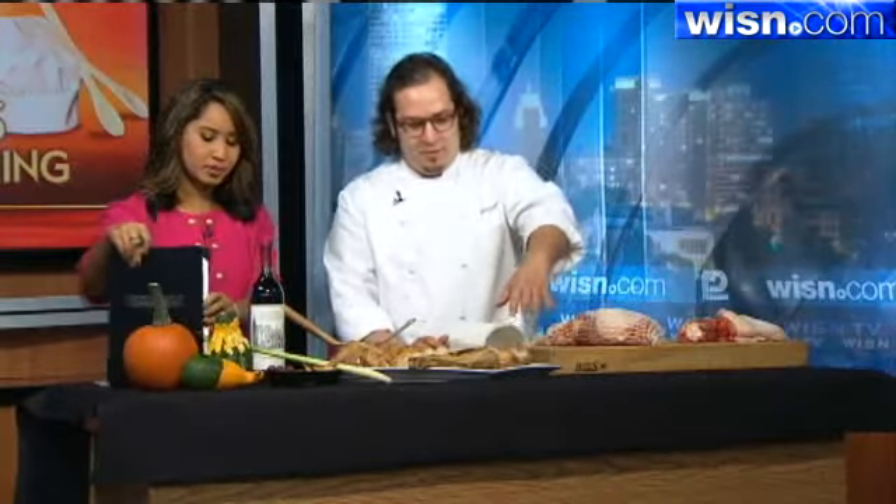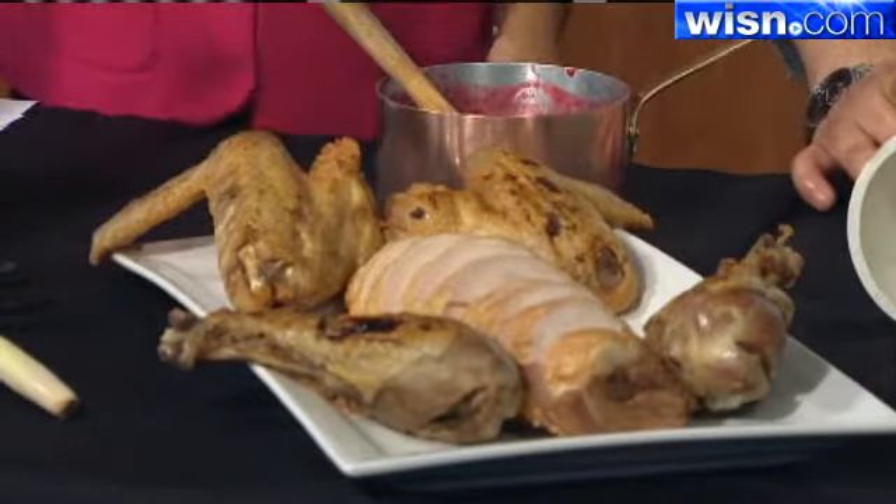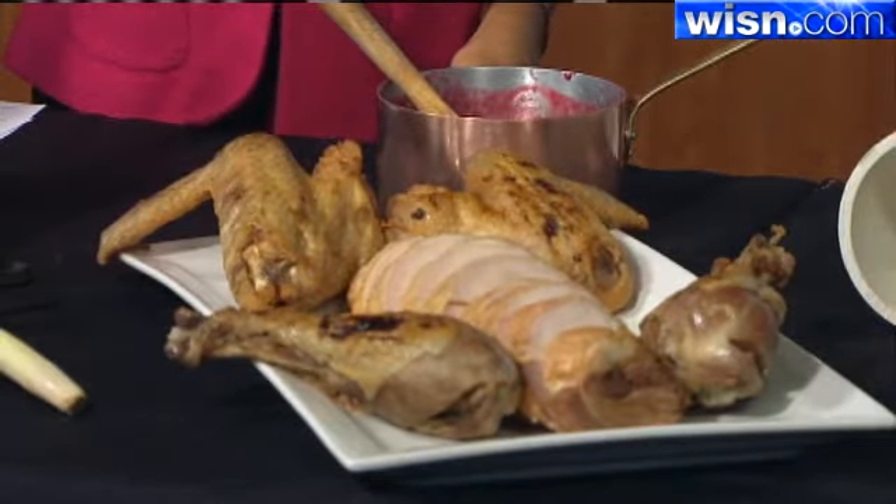So this is what it would look like — the finished product. We have our drumsticks, which my brothers and I always fight over every year. We have the wings. And then we have the boneless breast and thigh meat. They're able to slice it for ease, which makes carving a lot easier.